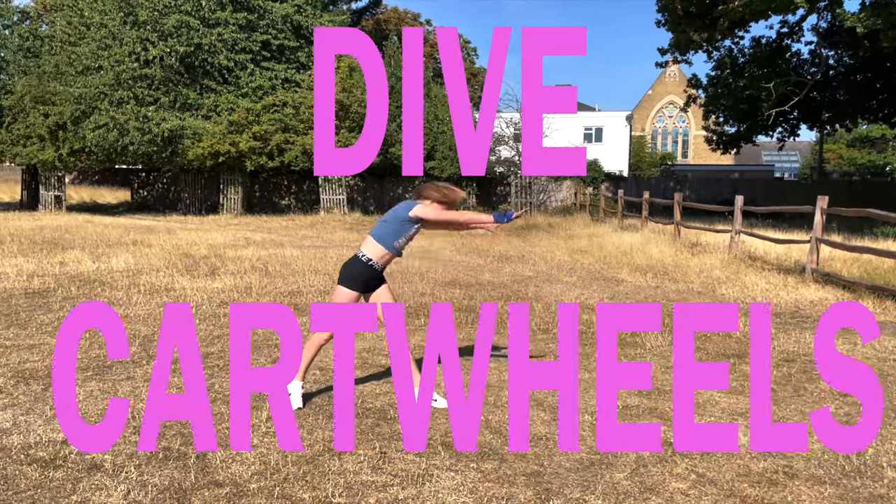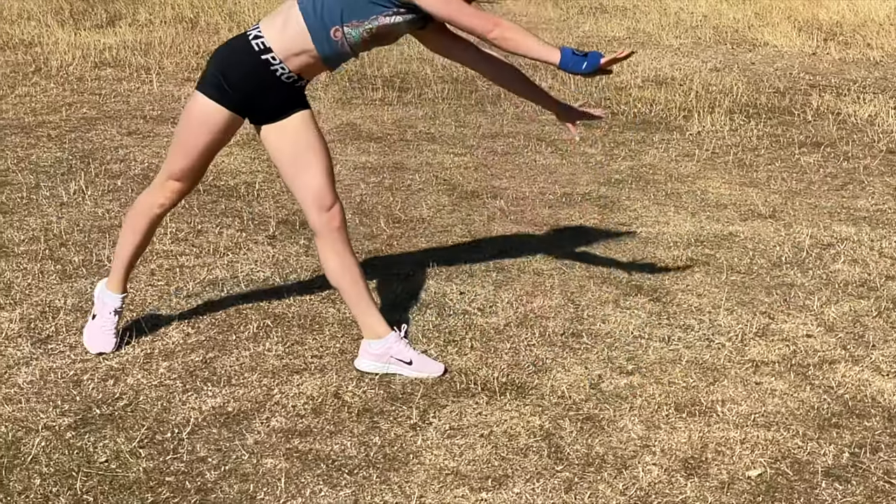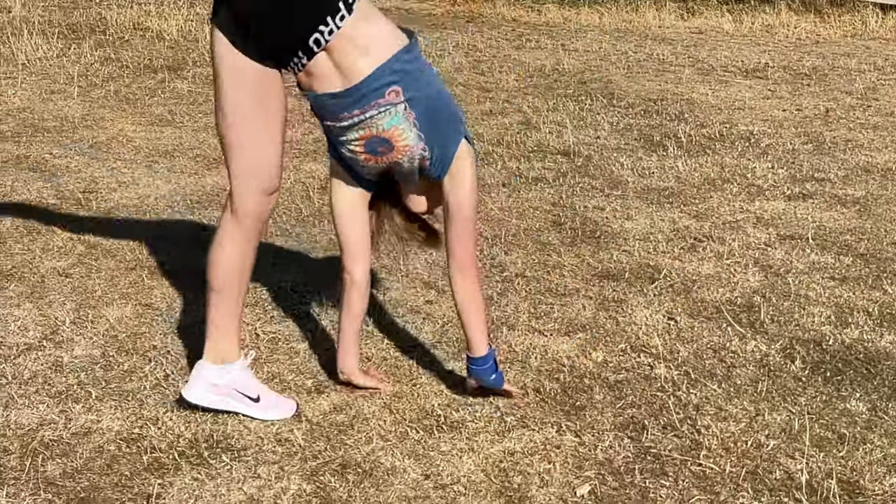Now let's try some dive cartwheels. A dive cartwheel is a cartwheel when you jump onto your hands like this. It might help to film yourself doing it and try and stay in the air for a little bit longer each time.